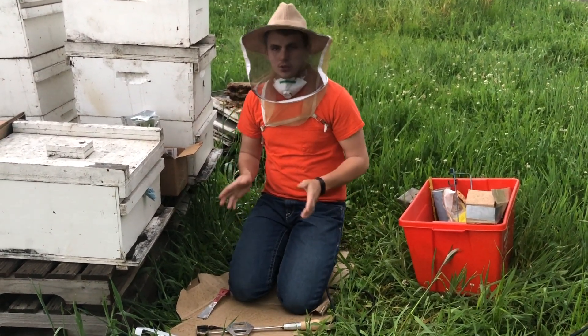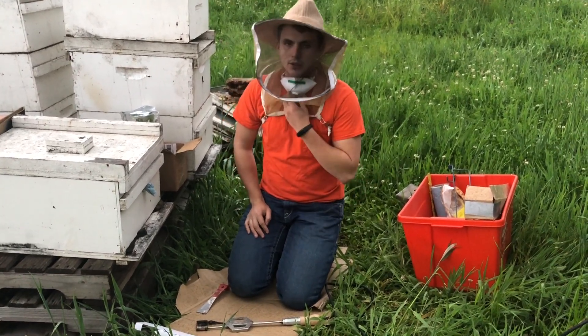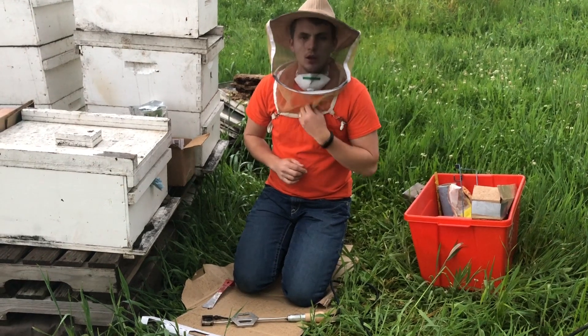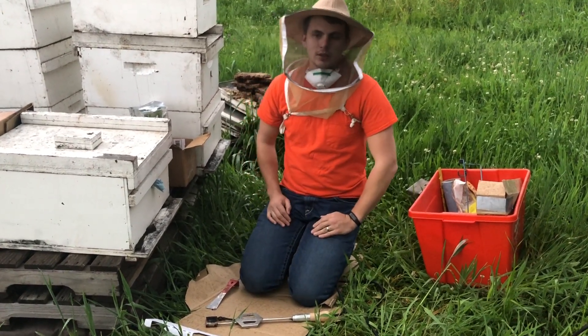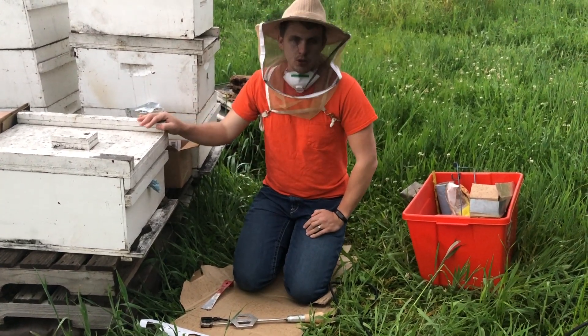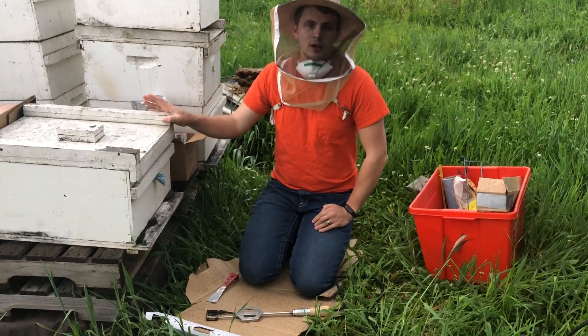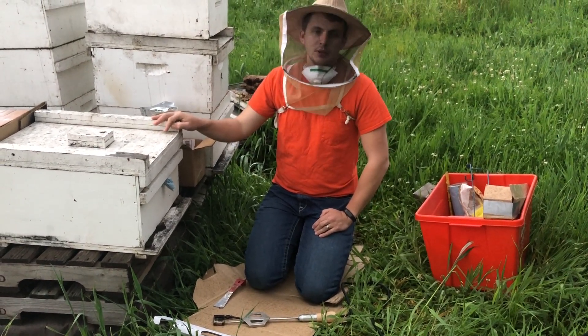Before you start this method you should consider a few things. You need to get a respirator — when this acid is vaporized you don't want to breathe this stuff. You also want to get rid of all your honey supers and really any honey frames that will be used for consumption; they need to come out of your beehive.